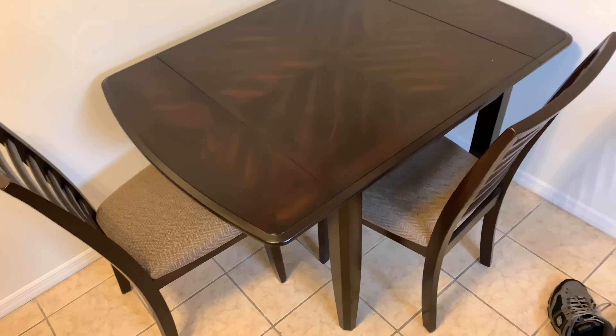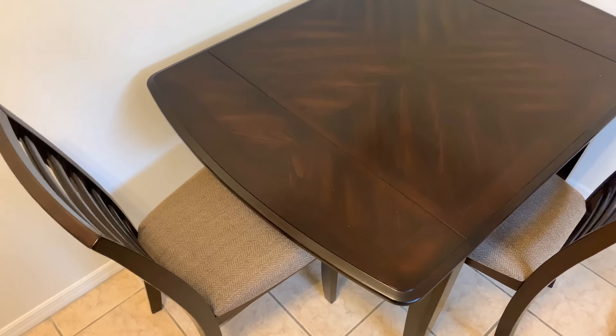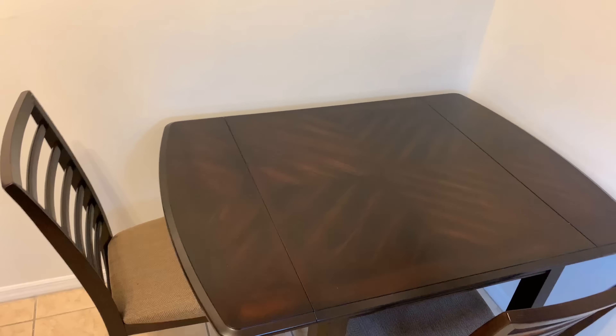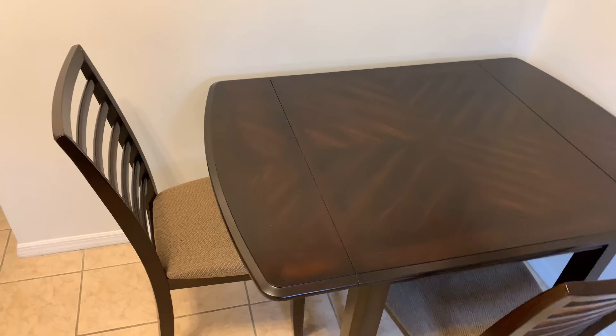This is the little kitchen table I chose to get from Raymore and Flanagan. This kitchen table has the drop leaf design right here, so if you throw a tablecloth over it nobody will even notice. You can put another two chairs right here, but since this is a small kitchen breakfast space, this is good enough.